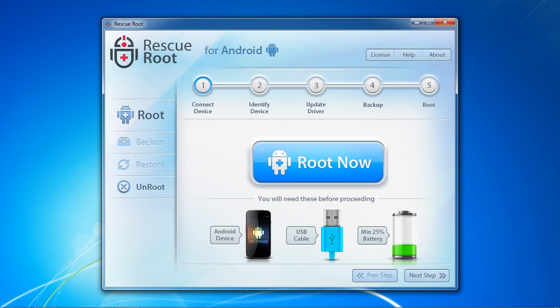Here is the software. You have several features here aside from rooting. You can select Backup to back up all of your Android files, including apps, contacts, text messages, photos and more. You can restore from your backup by selecting the Restore option. And you can also unroot your Android at any time by selecting Unroot. This will completely reverse your rooted phone.